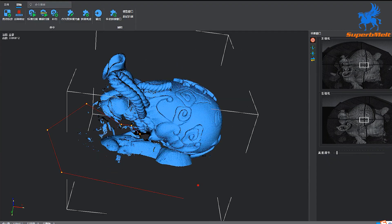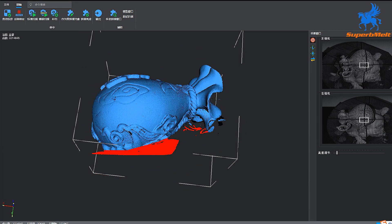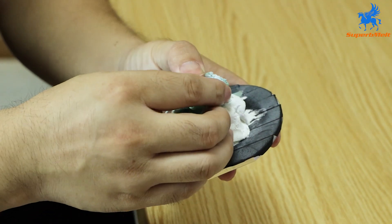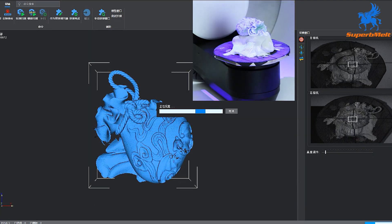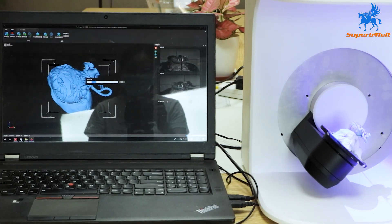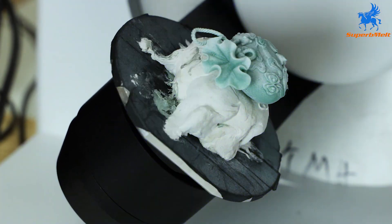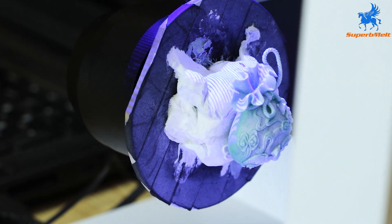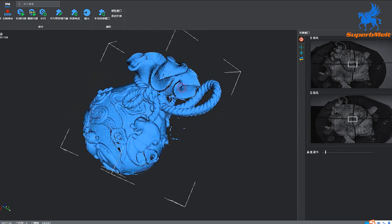Right-click the mouse to select points and delete the redundant parts that were scanned — this is convenient for subsequent splicing. Turn the object over, place it on the console after deleting, and operate using the same steps as before.